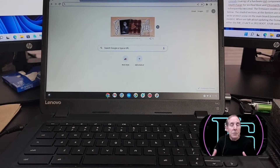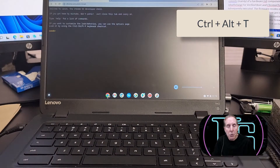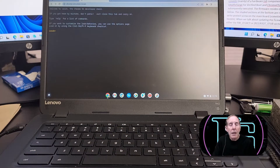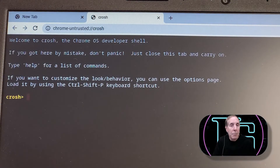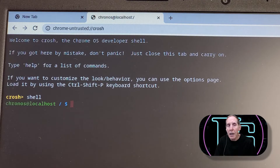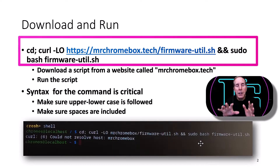Once you've successfully logged on to your Chromebook OS, launch the browser. Once the browser is up, use Ctrl+Alt+T — that's going to launch a command line interface. At the command line, you're going to type 'shell' (S-H-E-L-L) and hit Enter. Now we're going to type in a series of commands that I have on the screen.